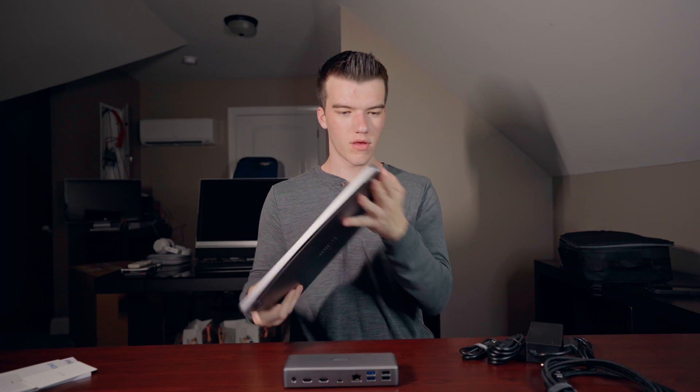I got this for my brand new 2021 MacBook Pro. It's going to be very nice because I have a nice monitor I got for my birthday this last summer that I'm going to be using it with. Now it is time to set this whole thing up.